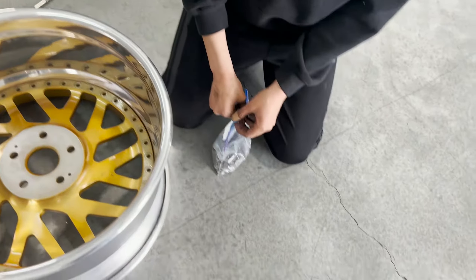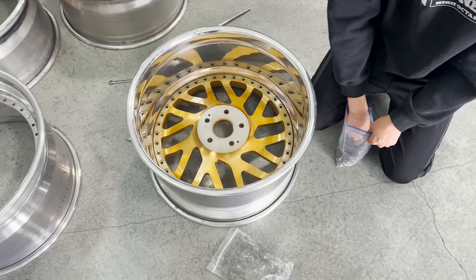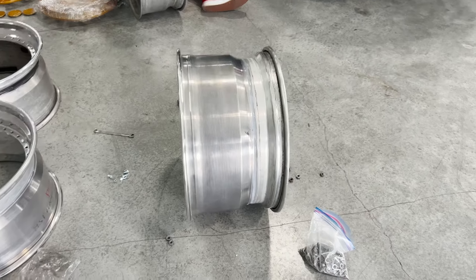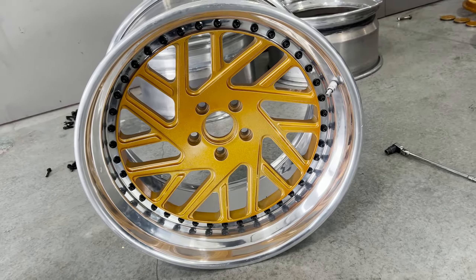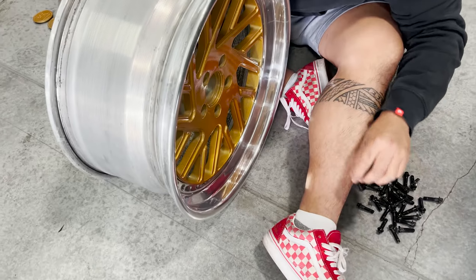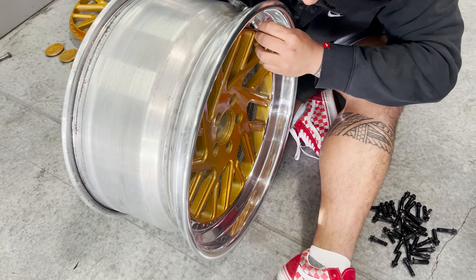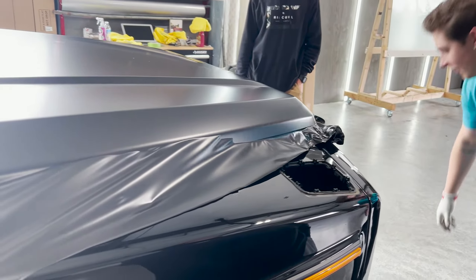We're reusing the nuts — the nuts are on the inside. Carl is working on the rear ones. I think the rear ones are a little bit different spec. The back bolts, the nuts are right here. Fucking sick, though.